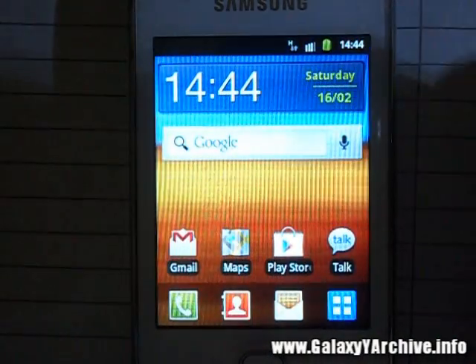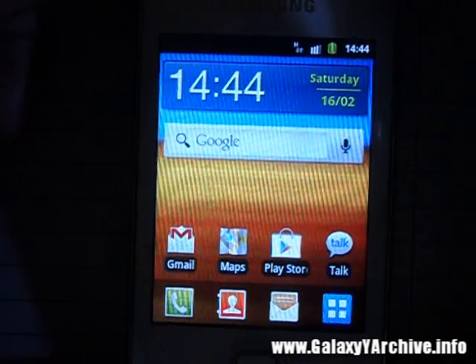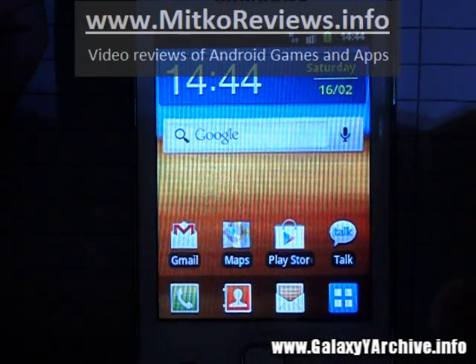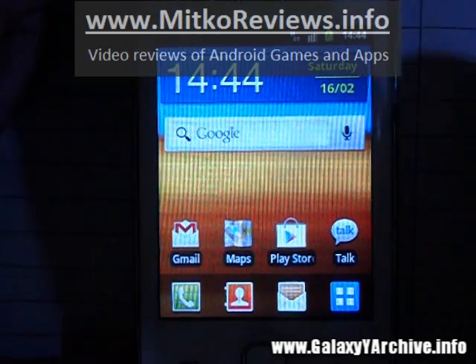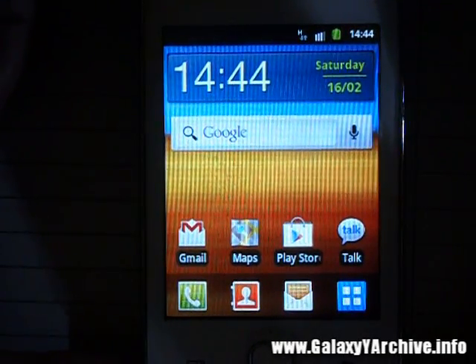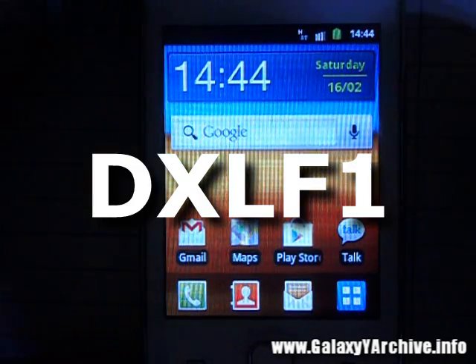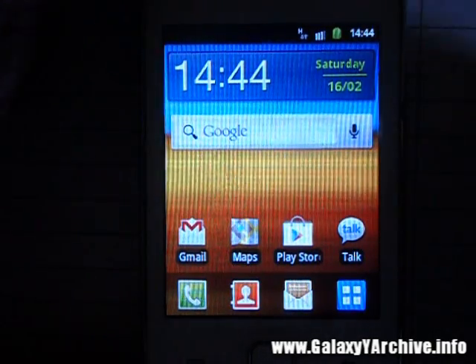Hello everyone. After many requests on installing the Nemesis 1 ROM, I'm going to show in this video how to do it. Please note that I won't be installing the Nemesis 1 kernel, just the ROM. I seem to have boot loop problems with it — it may be because of my baseband. So if you want to install the Nemesis kernel, be sure to have the DXF1 stock ROM.